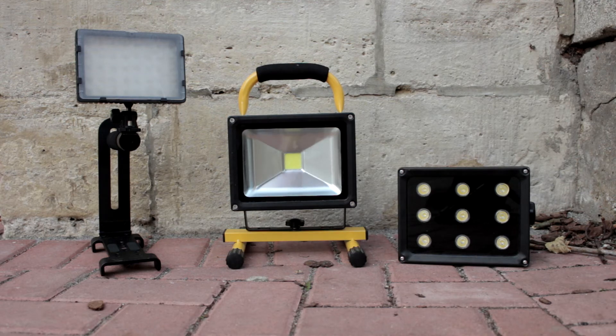So my main light costs about $50, the second light costs about $20, and the CN-160 costs about $30 — so you have a really nice lighting kit for $100, and that's a really good deal.